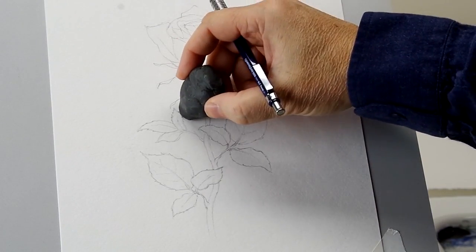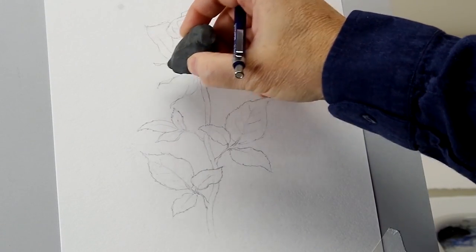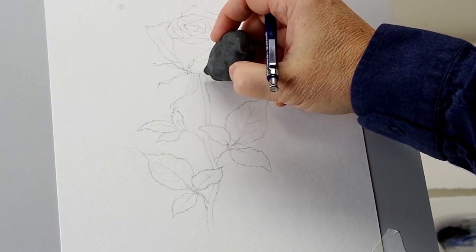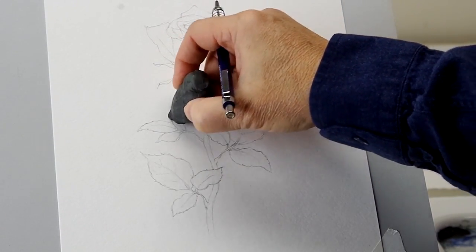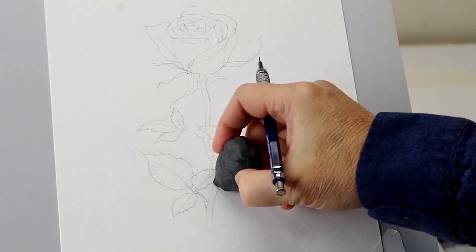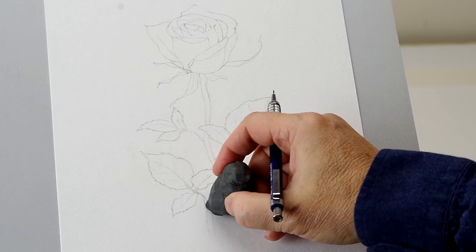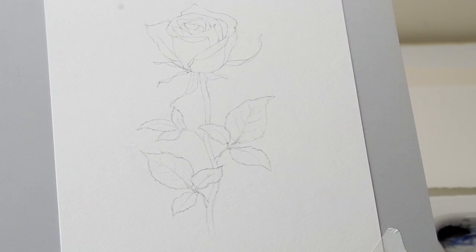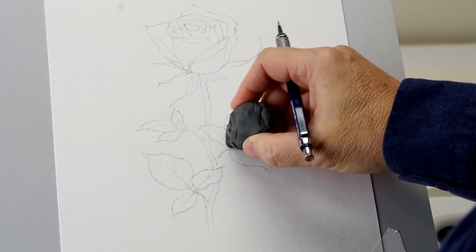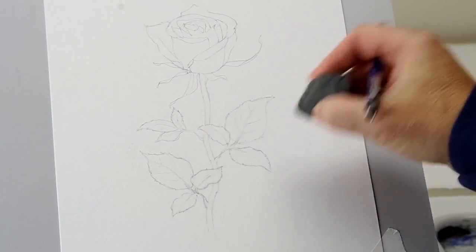I'm going to go through and basically pat all the pencil with a kneaded eraser just to get it as light as I possibly can. In some places where you draw and redraw and adjust, the pencil can get a little dark, so I'm just lifting as much of the excess pencil as I can. Once I'm done with this, I think I'm good to start painting.